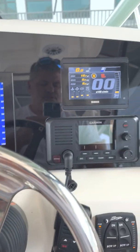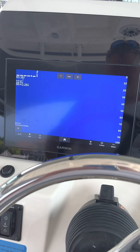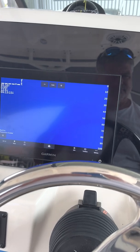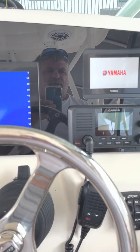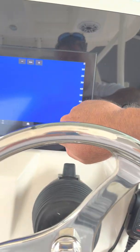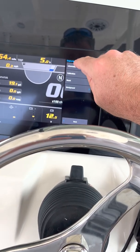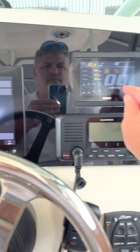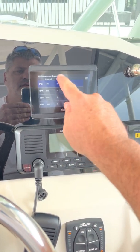Now I'll confirm the fix. Turn the ignition off, turn the ignition on — ignition's on, no warnings. Problem solved. The moral of the story is: if you've got maintenance reminders on your Yamaha gauge, you have to go into your Garmin, go under vessel, click on Yamaha options, information, maintenance reminders, and reset them in there as well.